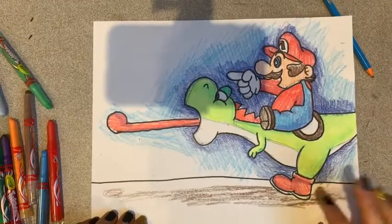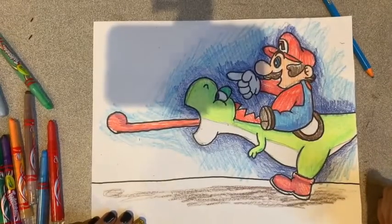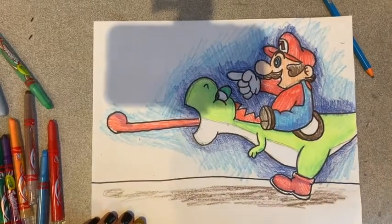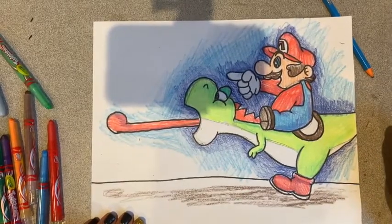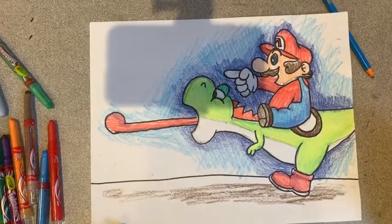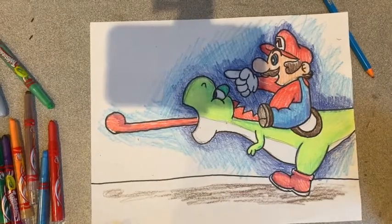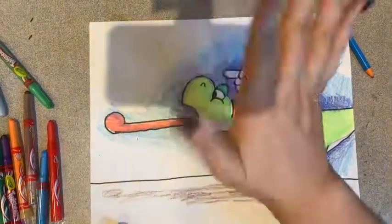And that is how you draw Mario sitting on Yoshi as they go for their adventure! I hope you had a good time and I can't wait to see what you made. You can send them to me at Ms. Temple's Apartment on Instagram, or you can send them to me at htemple@schools.nyc.gov, or you can just Dojo them to me — whatever feels right. I'll see you soon, bye!